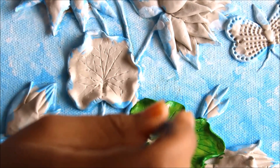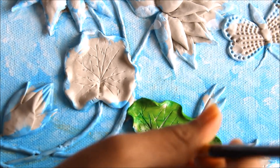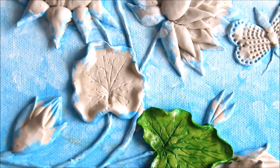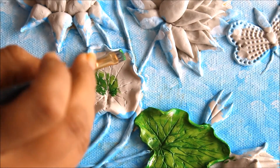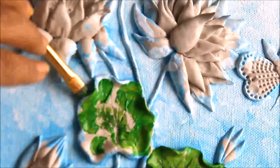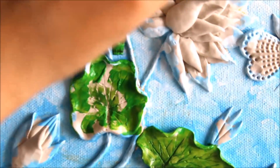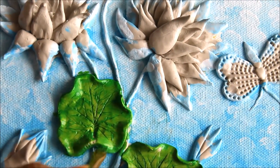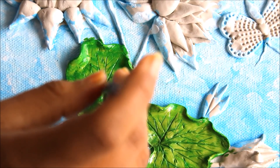Then I'm going to use a bit of sap green in the center and start shading it. The same we are going to do with the other leaf — color the edges using sap green first, then pour sap green in the center part of the leaf.